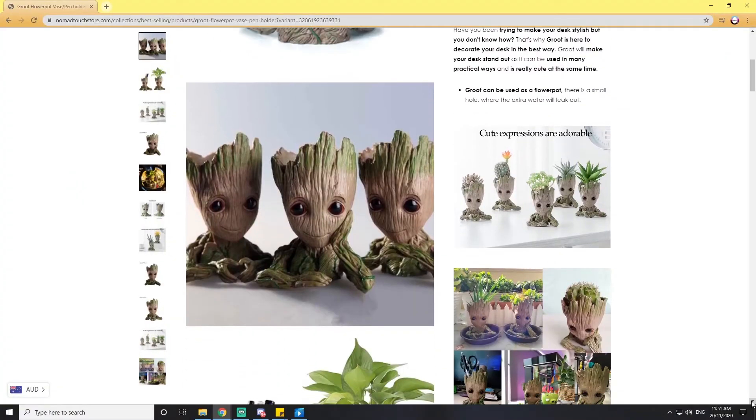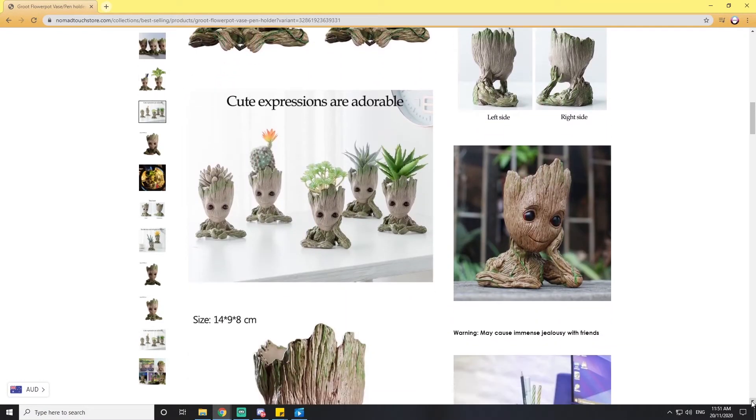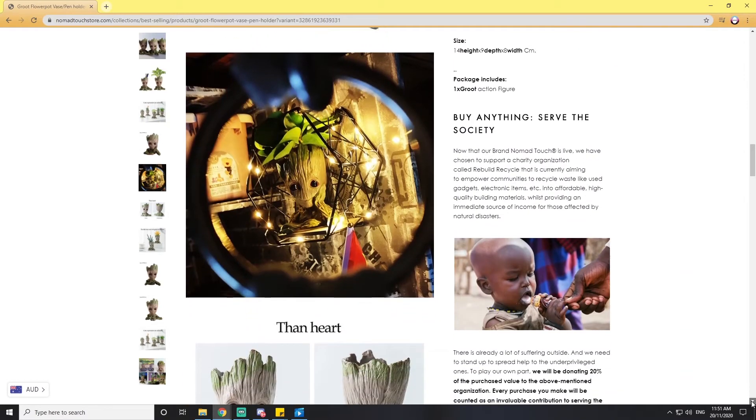This is the product I ordered and received. It's a little Groot pen holder — he is very adorable, I love him so much. I got the heart-shaped hands version. There are different ones available, as you can see on the packaging.